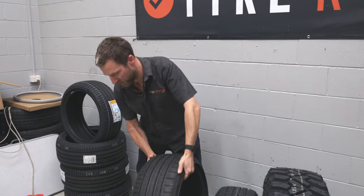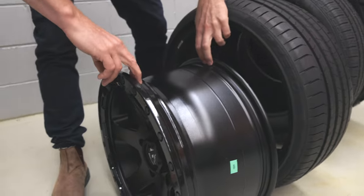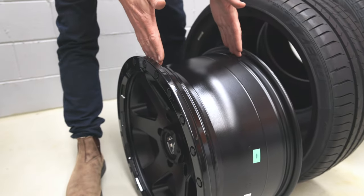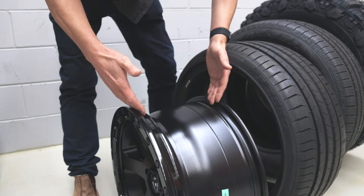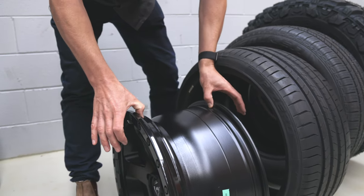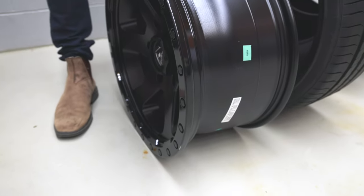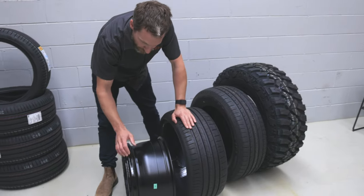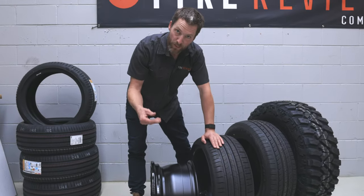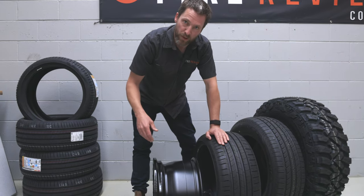If we look at this, you can see this structure here on the rim — these parts here — which basically means when the tyre is inflated, it's pushing out on these ridges in the rim so the tyre is less likely to come off. It's interesting in the four-wheel driving world, they're even starting to change the profile of the rim so that even on lower pressures, you're less likely to pop a tyre off.